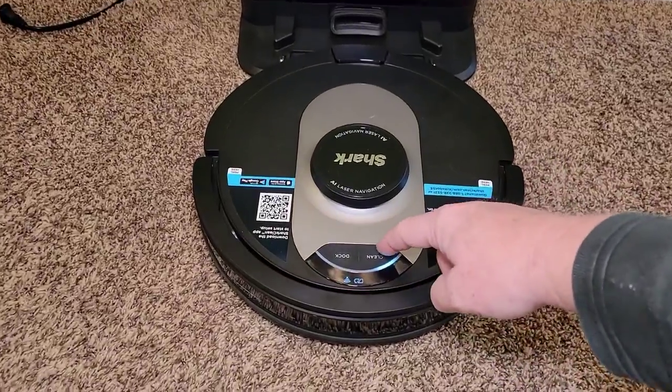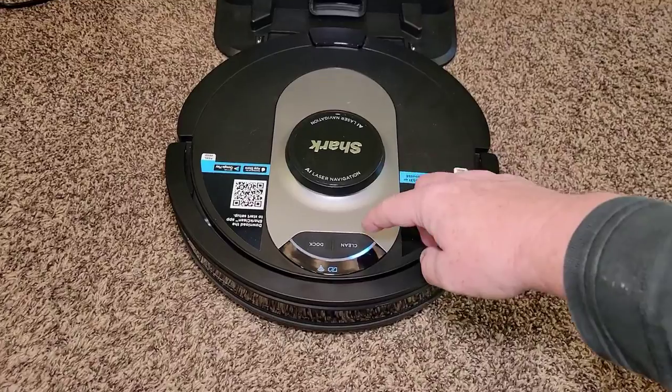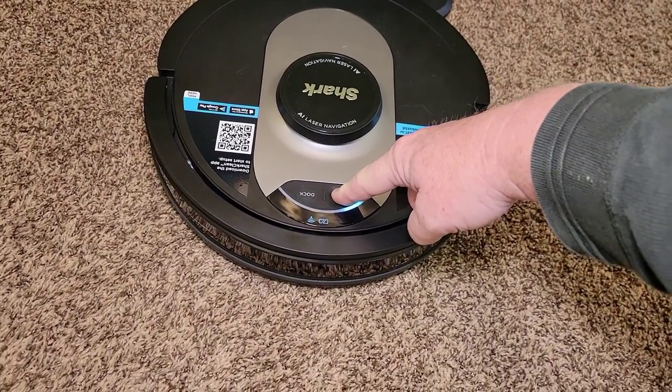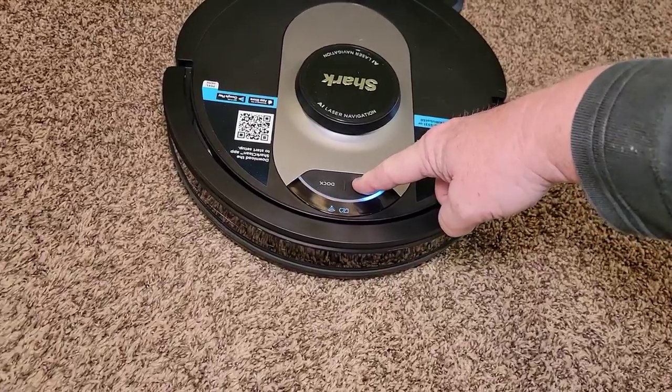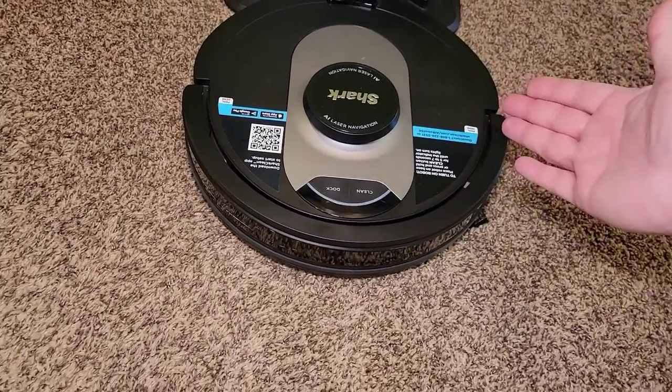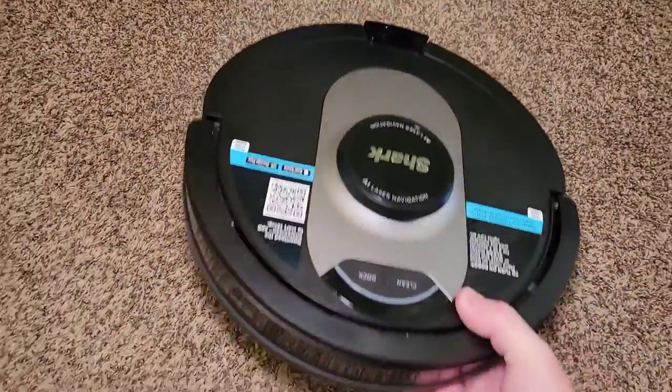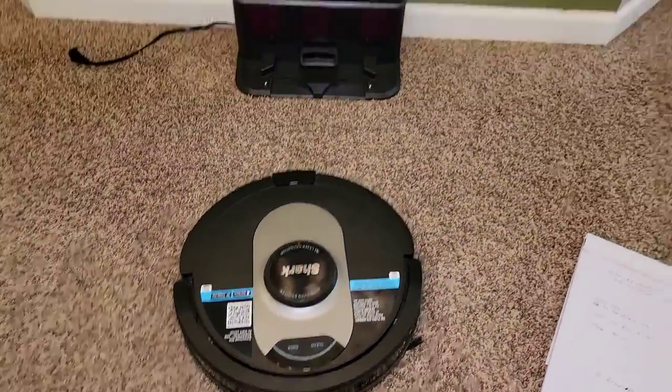You want to hold the clean button. Once it's off the dock and away, hold this for five to seven seconds — that's the power button. It's a little tricky turning these off; there used to be a power switch. Now it's off and it's safe. Now I can pick it up — it's not going to start turning on me or anything.